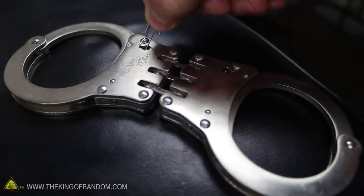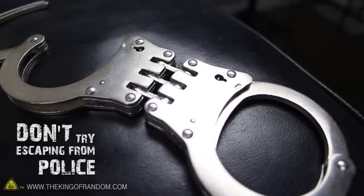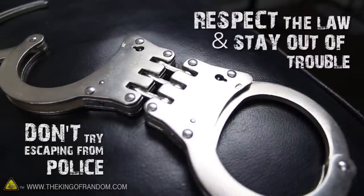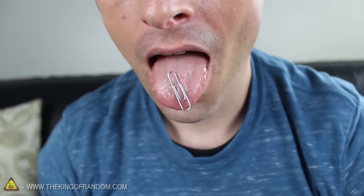Now obviously handcuffs aren't the most complicated of locks, but that doesn't mean you should ever try escaping from the police. If you do, it'll actually make your life a lot more difficult, so it's just better to respect the law and stay out of trouble in the first place. But on the other hand, if you ever get kidnapped, held hostage, or abused, it's important to have options.